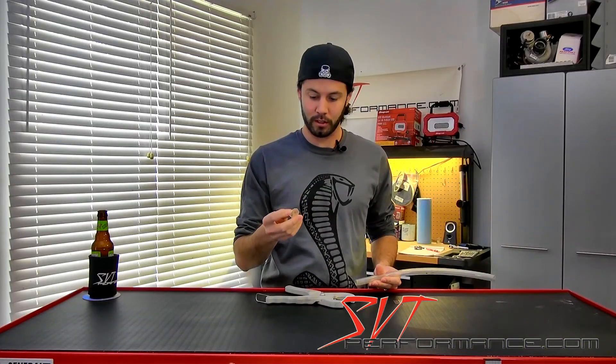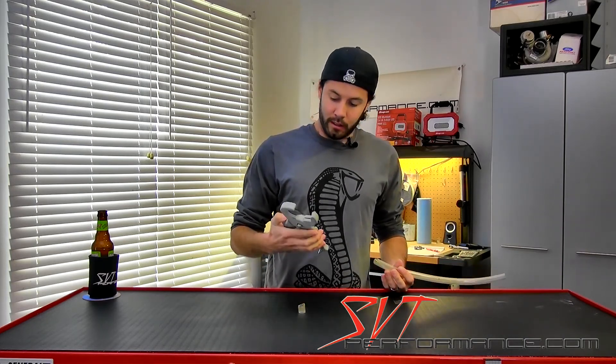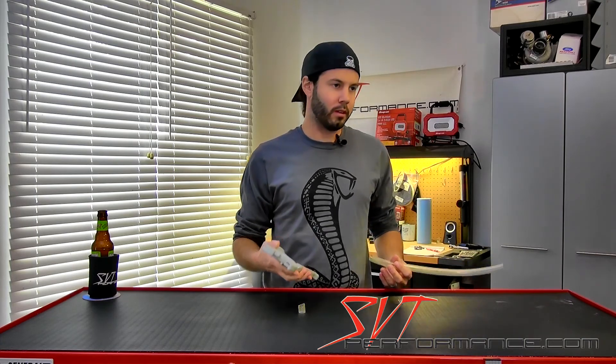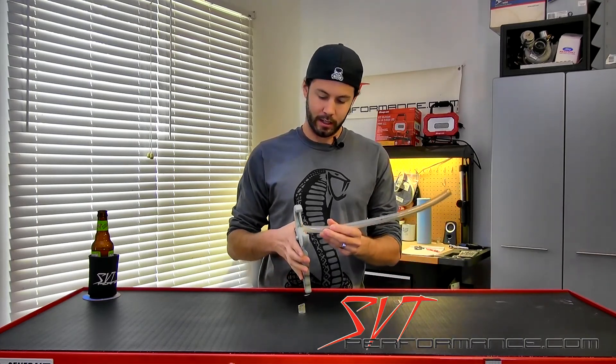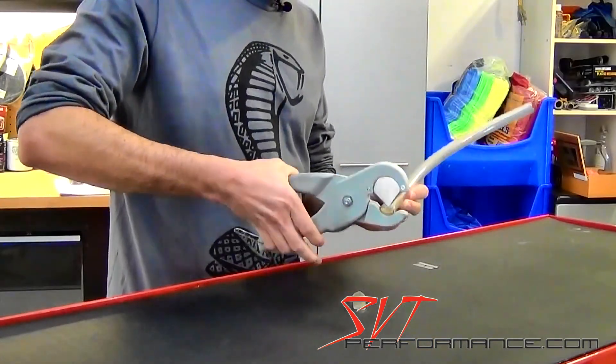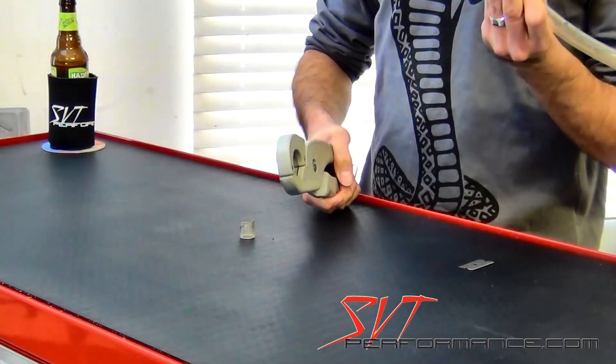I probably cut this one with a rusty fish gutting knife, but this thing — it's on Amazon, I think it's a Lisle tool, probably costs like 20 bucks. Like I said, all you got to do is figure out how long you want the piece of hose, pop it in here, and this razor sharp blade gets a clean cut every single time.